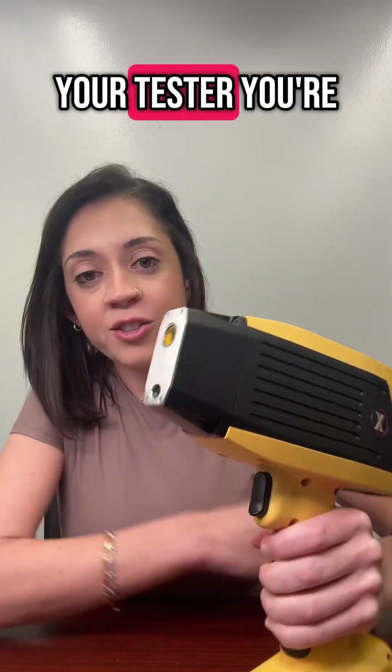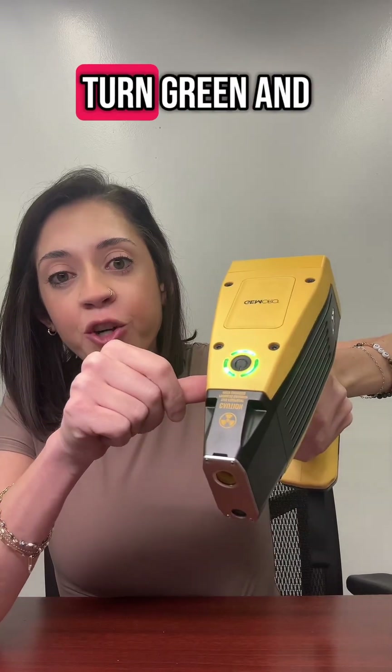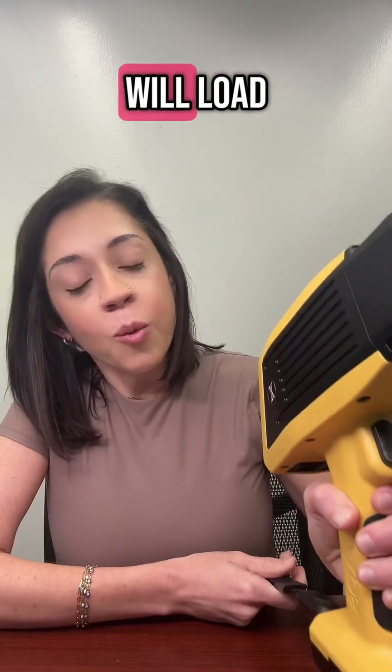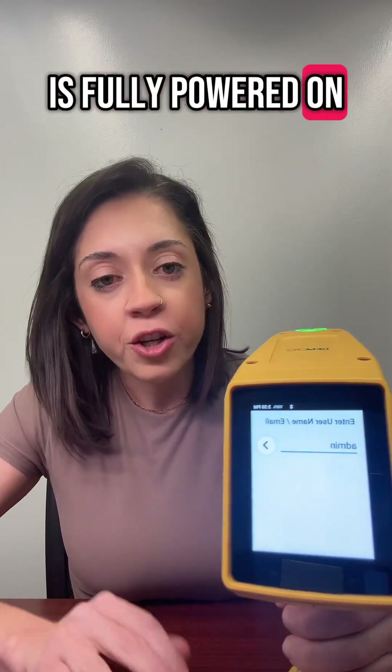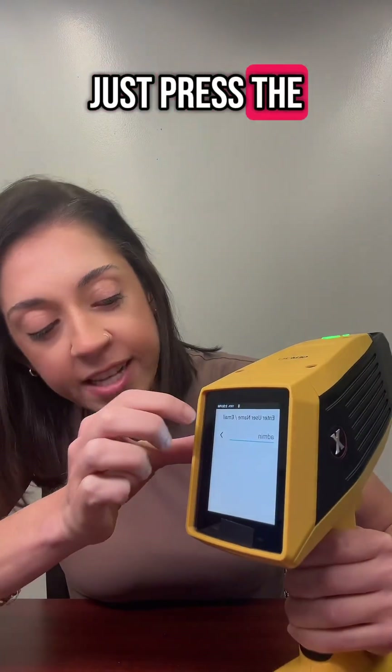To turn on your tester, you're going to press this button, and it will turn green, and then your tester will load. When your tester is fully powered on, you will come to this screen. No need to change anything, just press the arrow.